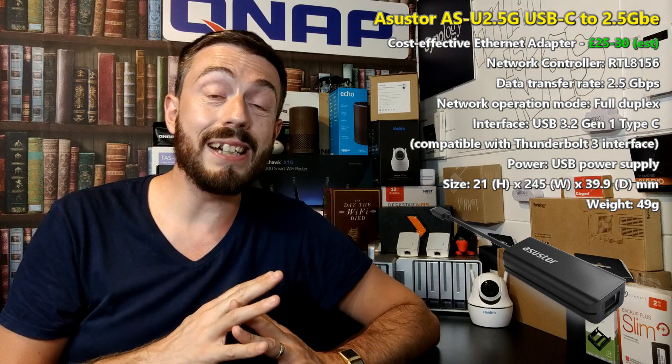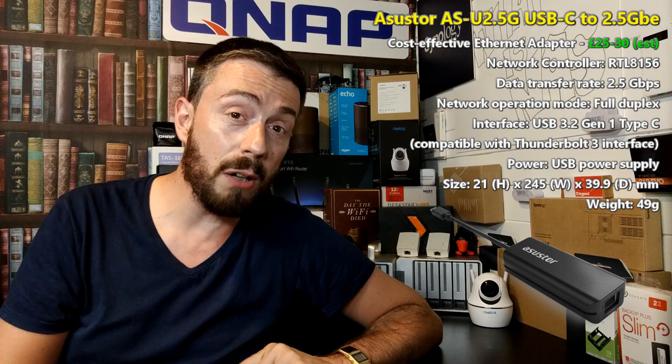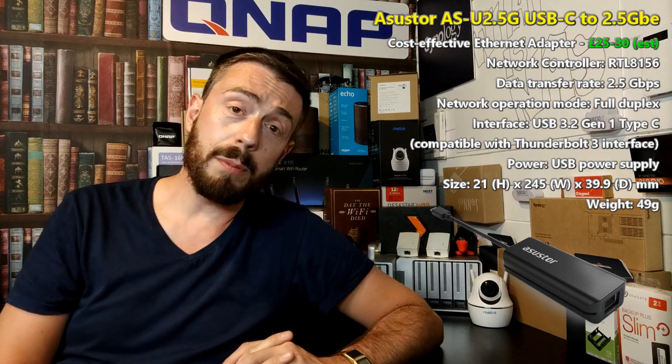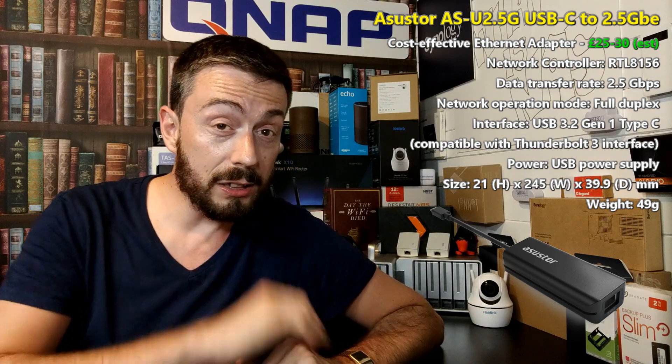This has been the Acer Store 2.5GB to USB adapter. We'll keep you updated on this, and I do recommend you check out the NAS Compare article in the description below, as well as buying all of your NAS and networking equipment from the guys at span.com. Thank you so much for watching — I hope you enjoyed this, and I'll see you next time.